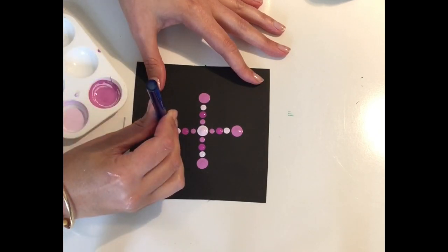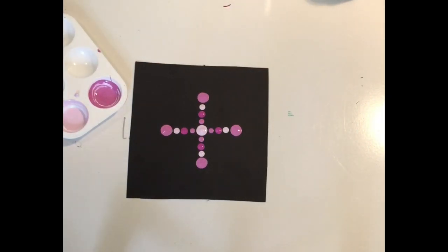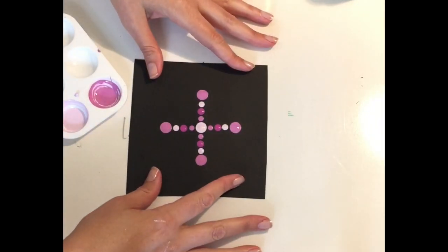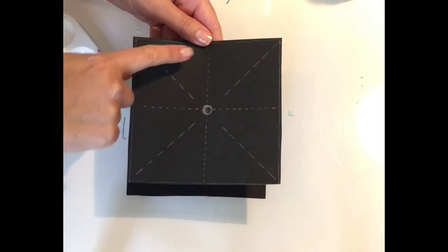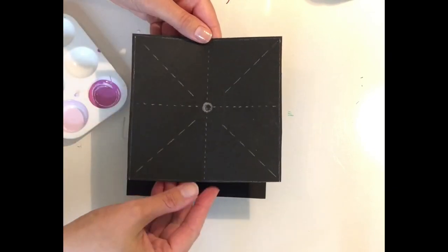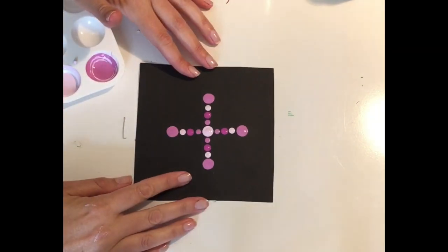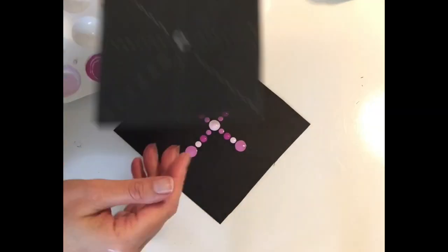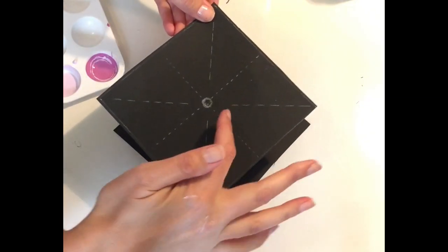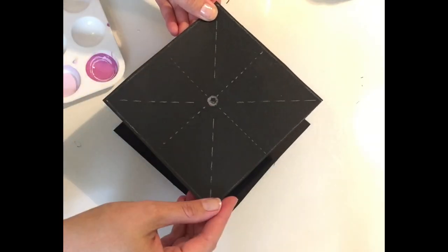Now we have our basic cross shape and we're going to turn our paper diagonally to work on the sides. I'll be using a different color so you can see where I'm working. In this previous piece I've ruled the side lines to show you — you can see how I'm just turning the paper so the corner is facing me, and we're going to be following these corner lines straight up and straight down.